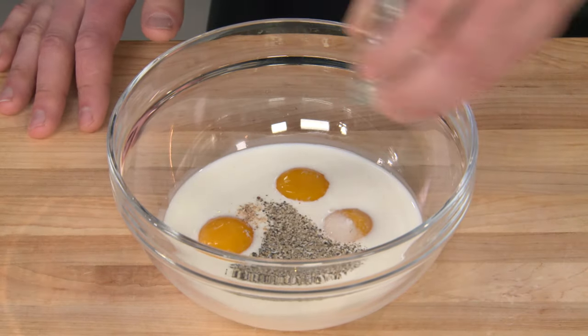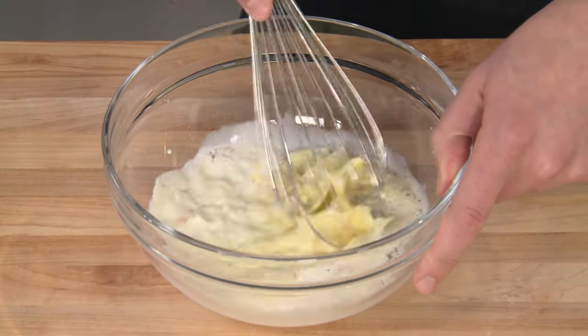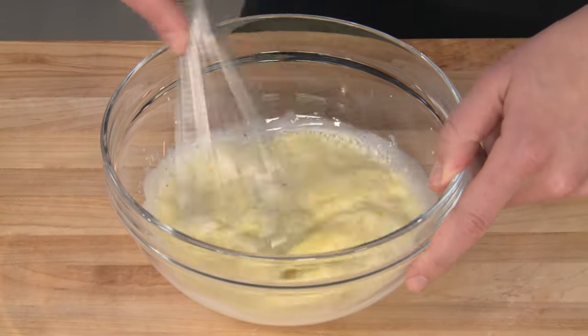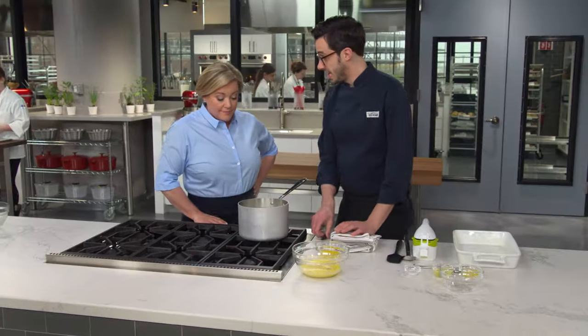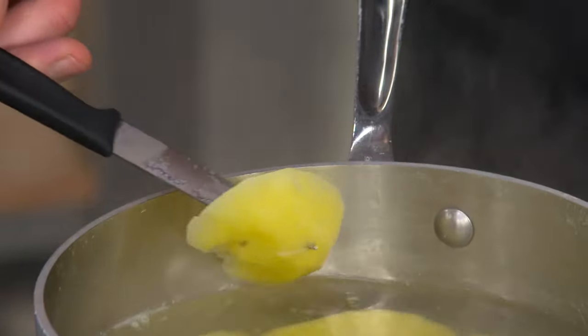We tested using whole eggs, and the whites are really what contribute the eggy flavor — we didn't want that. We just wanted the protein to give us that nice structure. A little nutmeg goes a long way. I'll just whisk this together. We'll finish up our potatoes and then it's going to be time to mash them and put it all together. I think these potatoes are almost done — I'm going to check with my paring knife. Nice and tender.